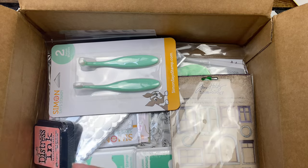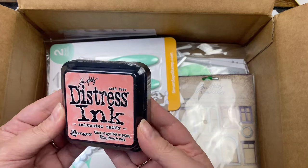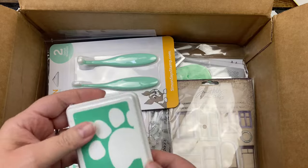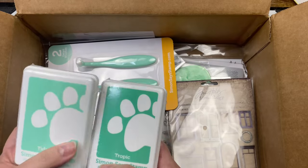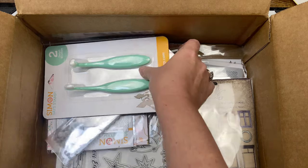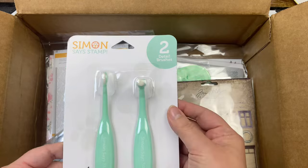I got some distress paint — I don't have any distress paint at all. This is in Pine Needles color, then Saltwater Taffy — love that color. Looks like I got Tropic and then some Tide Pool, so I can do some blending. And then I got two detail brushes — the long one and the round one.